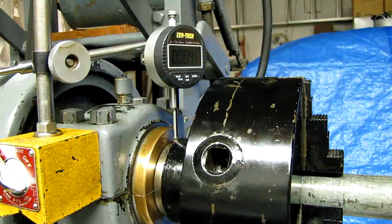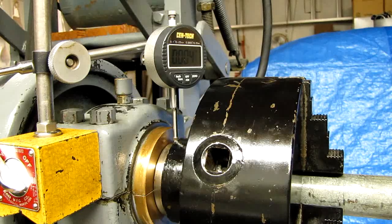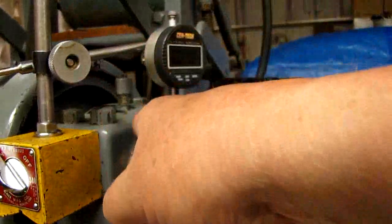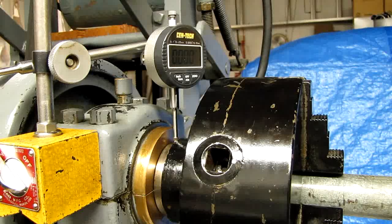There's four thousandths. I got four thousandths play. Let's try it again. Looks like it might be almost five. Now there's four thousandths. Now that I've determined I've got play, let me tear this whole setup down. I'll get the bearing cap off, taking these bolts loose here and here and two more in the back. I'll get reset up, show you the spindle, show you the bearing cap, and what it takes to adjust everything.